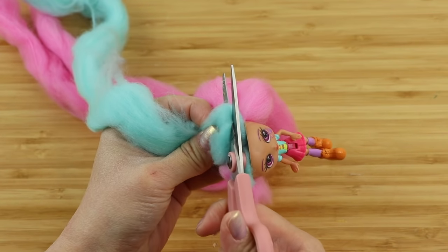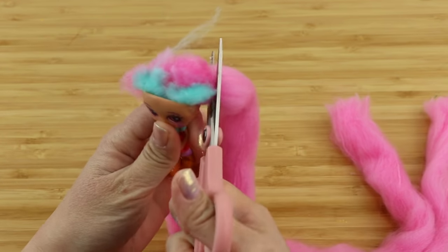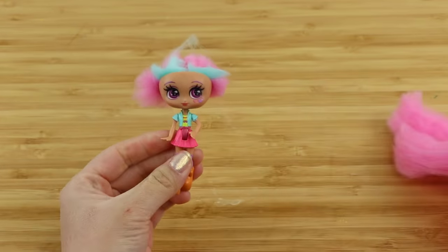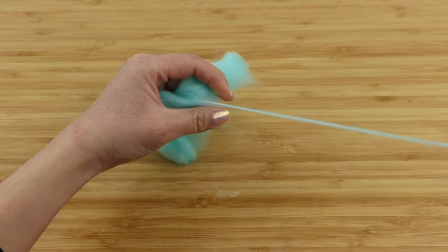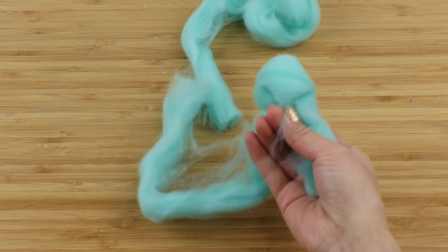Let's start by giving this doll a haircut. The quality of this wool is surprisingly good because it's really smooth and doesn't leave wispy fibers. There's a long string inside which I'm assuming is supposed to make styling the hair easier, but of course we only need the wool so I'm just going to remove this.